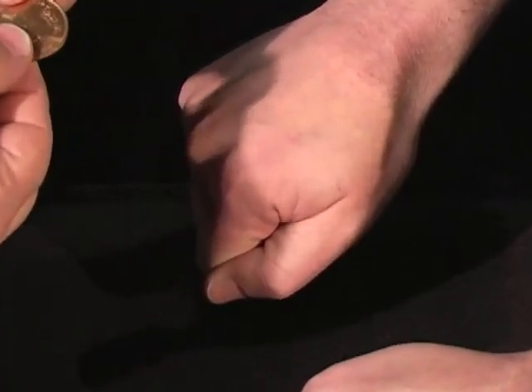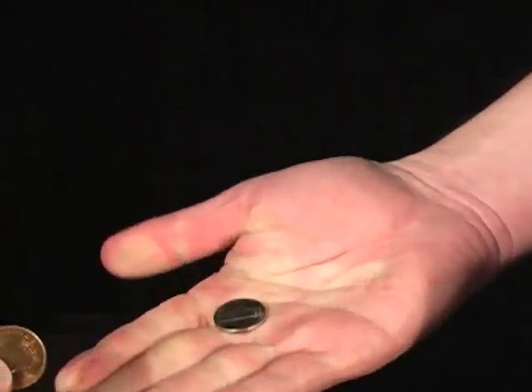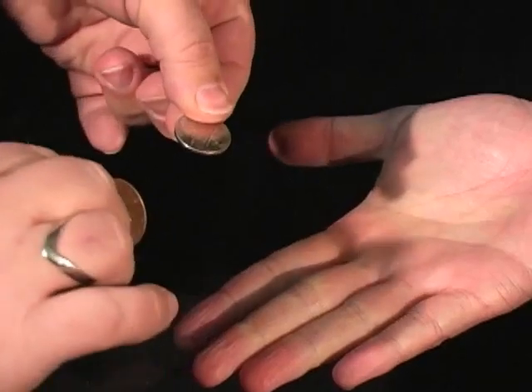So show me which hand has the quarter in it — I'll buy you a drink. If not, you buy me a drink. What do you got? Oh wait, dude, that's a nickel. That's not a quarter. Looks like you owe me a gin and tonic.